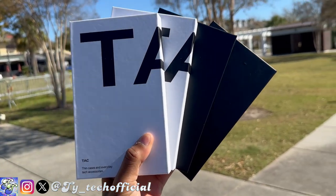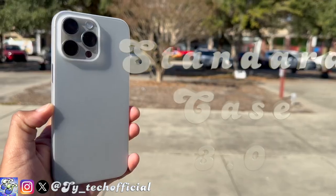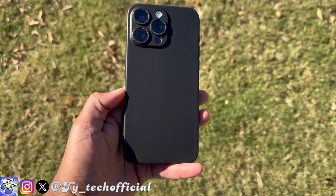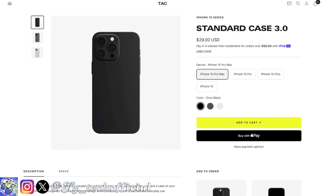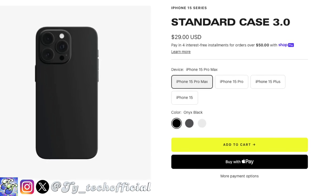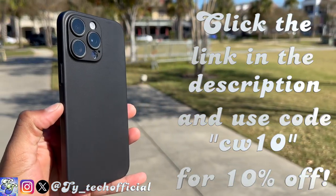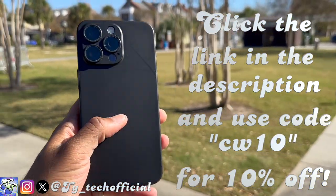TAC specializes in super thin and super light phone cases for your iPhone 15 and iPhone 15 Pro, like the Standard Case 3.0, which is so thin and light it literally feels like there's nothing on your phone at all, but still keeps those satisfying button clicks. It's available for all iPhone 15 models in three colors: shadow gray, onyx black, and my personal favorite, arctic white. Click on my link in the description below and use code CW10 to get 10% off your order today.